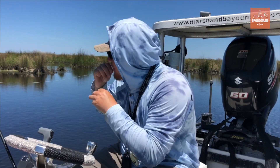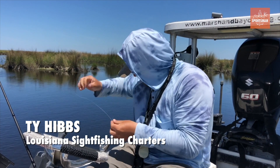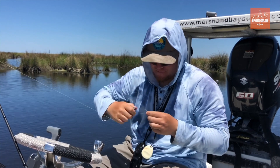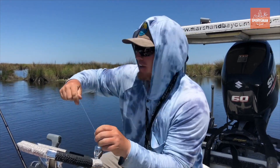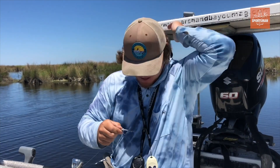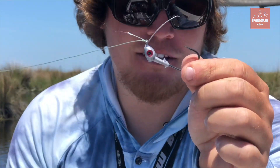Throw a new bait on here real quick — we'll tie this up and I'll show y'all what you gotta do. That's pretty much one of my favorite things to fish because it's one of the easiest. Simple, straightforward. I just got it on 50-pound braid here. Let me show you that — it's a slayer hook with that little weed guard on it.